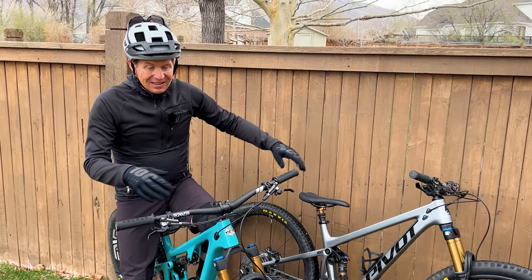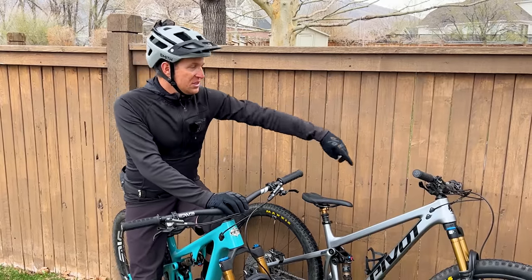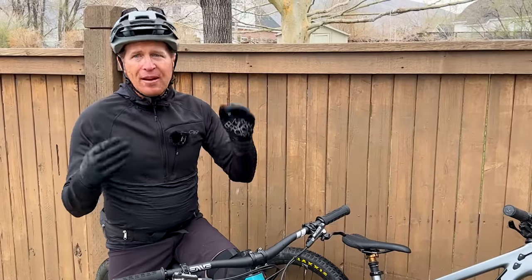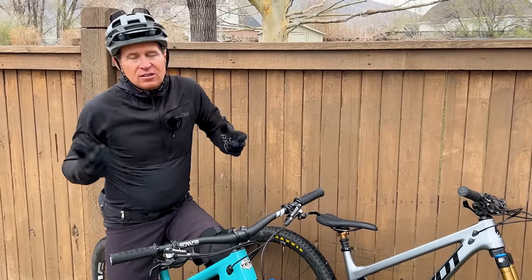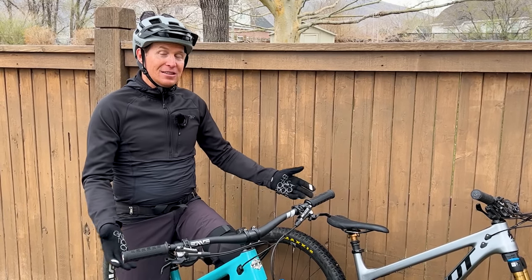Both have 66.5 degree head tube angles. The Yeti has a 76.5 degree seat tube angle, 75.5 on the Pivot, and very similar reaches on a size medium — 455 millimeters on the Yeti, 460 millimeters on the Trail 429. Where these two stand out from anything else in the category, even from other bikes I really enjoy, is the suspension systems. They have incredible control and suspension management on the downhill. No matter how bumpy or gnarly the terrain gets, it doesn't get overwhelmed — stays very controlled, very supportive, doesn't feel like it's getting hung up on anything. You can't get this suspension system on just some horse link bike or a single pivot — it just feels different and doesn't have the bottom-out resistance that these bikes have.